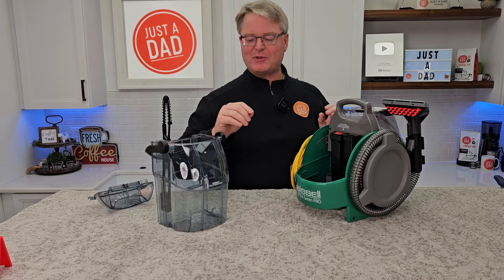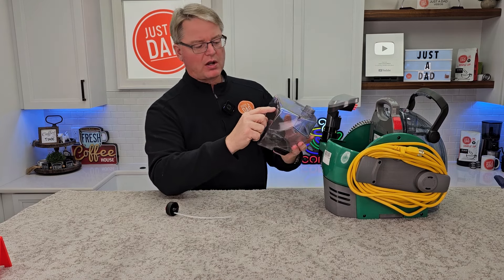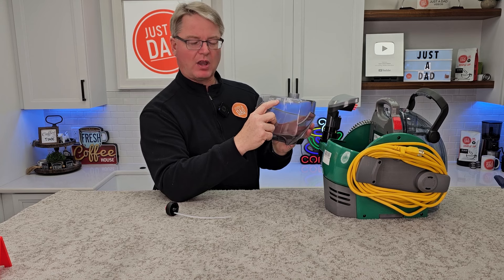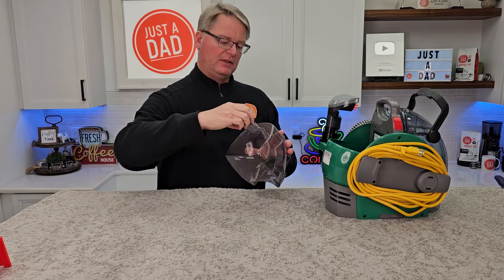Here we have the clean water tank. This is where you're going to put the water and the solution. It's very easy — just unscrew this. It has a water line; you're going to fill it up to the water line, and then it says add two ounces of solution.